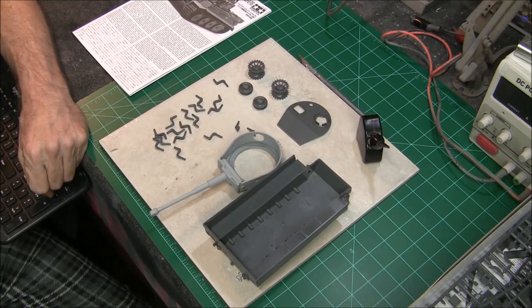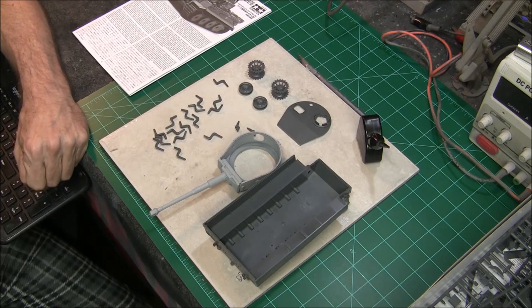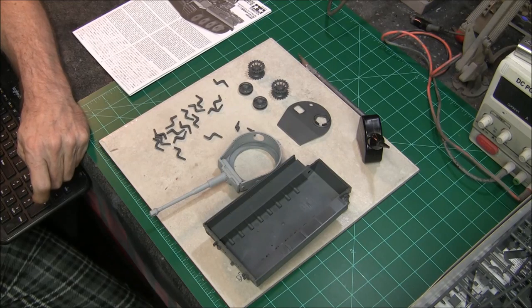Hello everybody and welcome to part one of our classic plastic tribute build. We're doing this as a tribute to Chris Cortell. This is the 1/35th scale Tiger 1 kit by Tamiya. I'm going to be building this one up in stages, taking you through different videos. My goal for today is to get the chassis part of the tank finished, primed, and painted, and then we can add on all the drive wheels and everything and build this thing from the ground up.